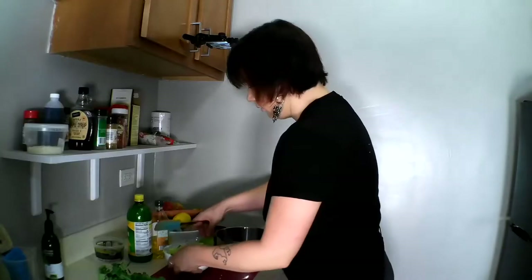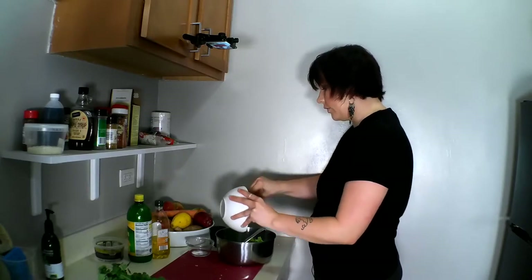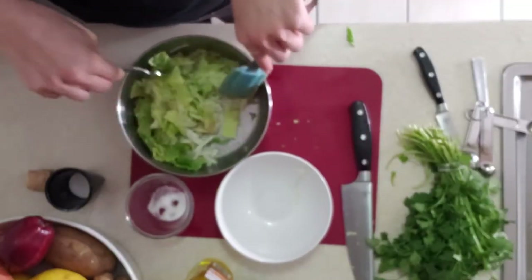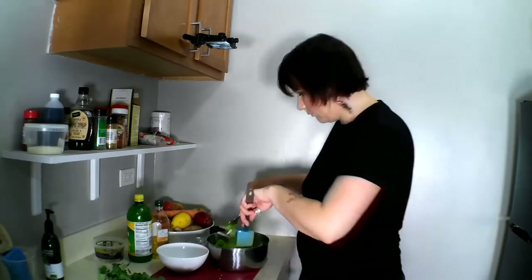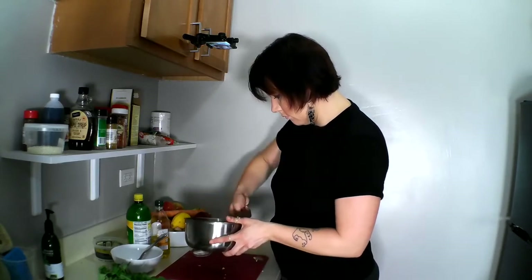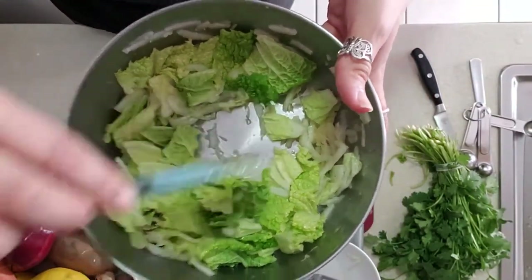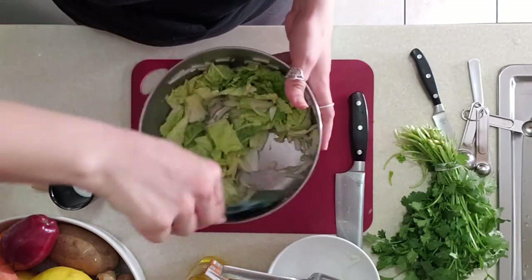I might need a bigger bowl to toss in. Let's use a spatula to get all the dressing out so it goes onto the leaves. Then I use my fork and spatula to mix — the ginger will tend to clump up and stick to itself, so you really have to mix well to make sure the ginger is evenly distributed amongst the leaves. I've got a bit of ginger just clumped together on its own — that's exactly what I want to eliminate.